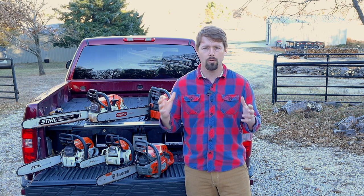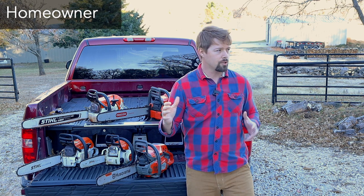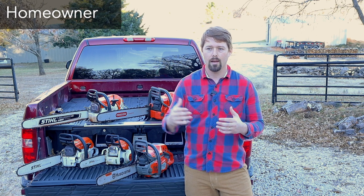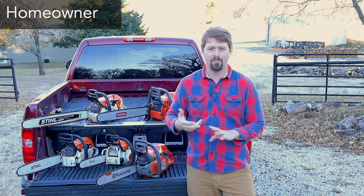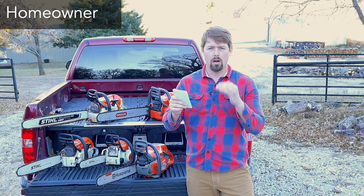In the homeowner range, you're looking at chainsaws used for pruning around the house or just upkeeping the property — a residential setting where you're upkeeping trees or cutting firewood. In terms of CCs, we're looking at anywhere from around 30 CCs to about 50 CCs. In terms of price, homeowner grade chainsaws run from about $150 up to about $400.